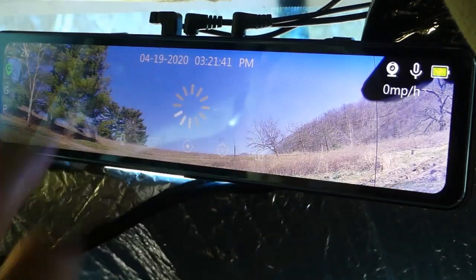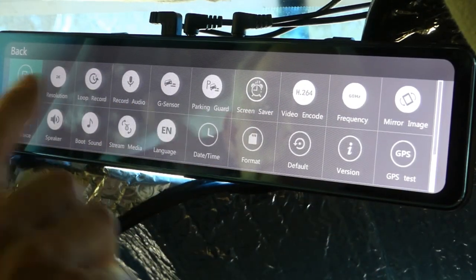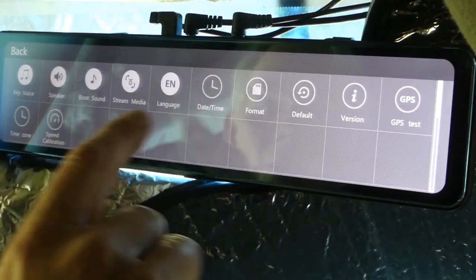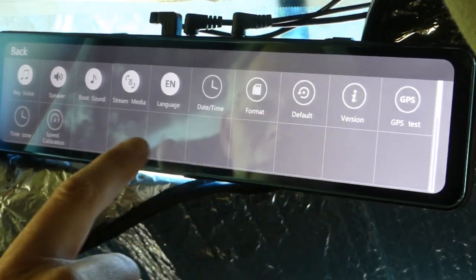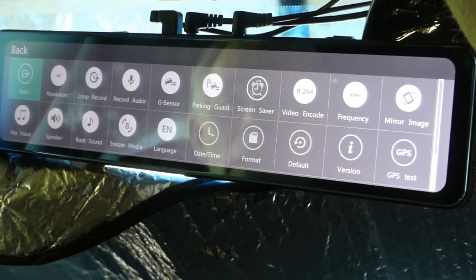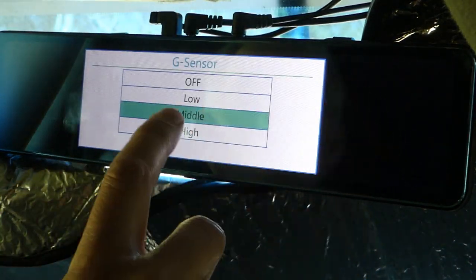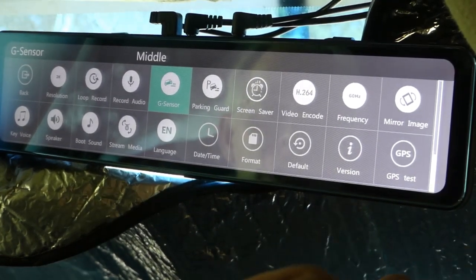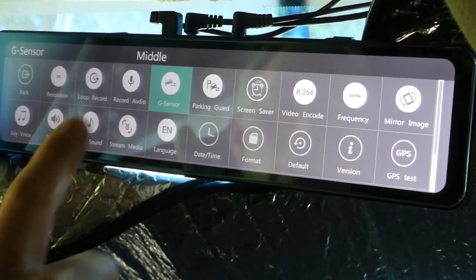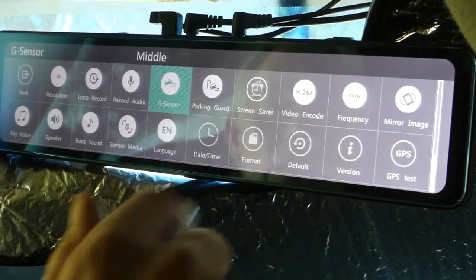Tap on the little star for settings and it gives you various settings from the resolution to the mirror image. There's also speed calibration, time zone, GPS test, and time and date — you can adjust everything to how you want it. The sensitivity of the parking guide and the G sensor you can set to middle, which works well for me. That adjusts how hard a smack you need before it starts recording. Other settings depend on what country you're in, such as frequency and video encode.